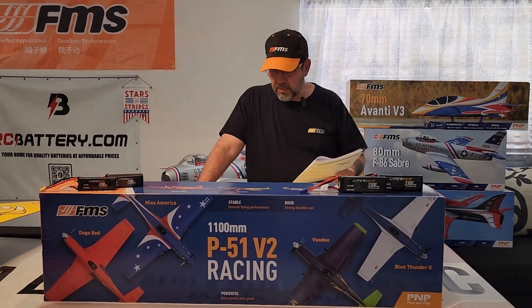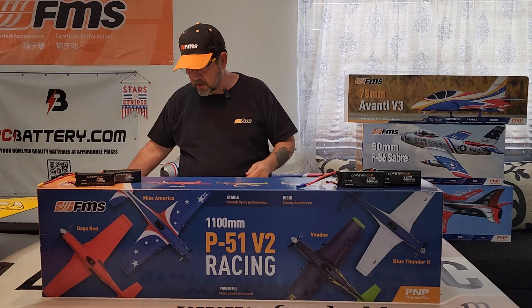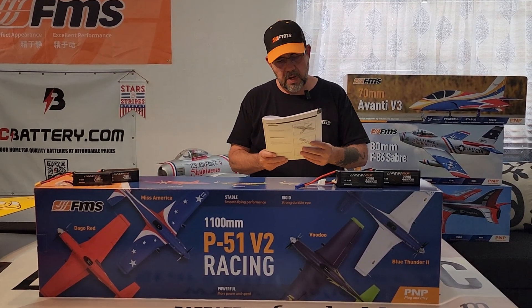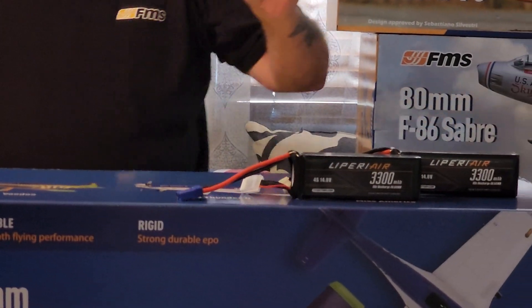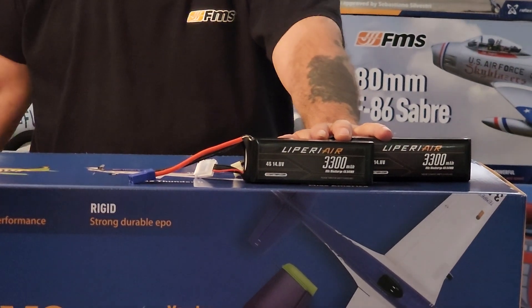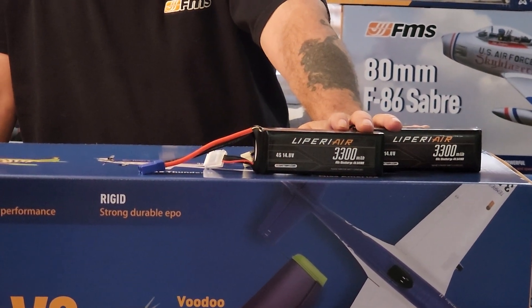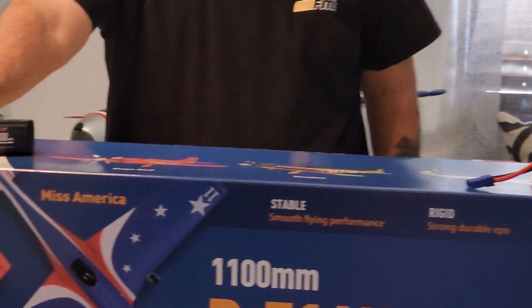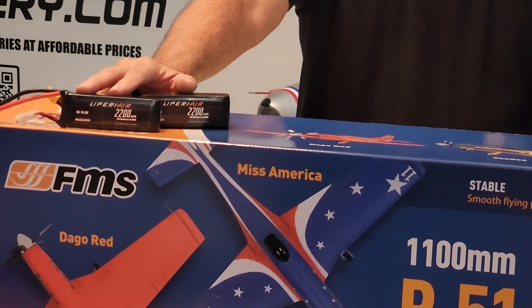Just a nice looking plane — I really like the Voodoo. It does call for, by the book, a four cell 2600, which I don't have. So I'll try the Liperi Air by RC Battery 3300 four cell, and I'll also try the four cell 2200s in it too.